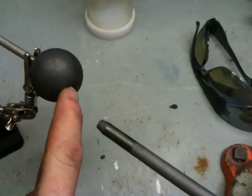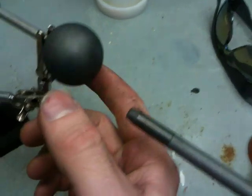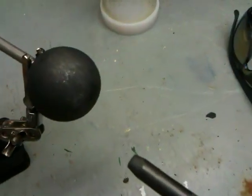This is something I got off of an old piece of equipment. It's actually a piece of graphite I believe — it could be something else but I'm 99% sure that's graphite.